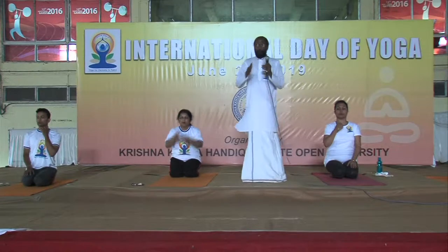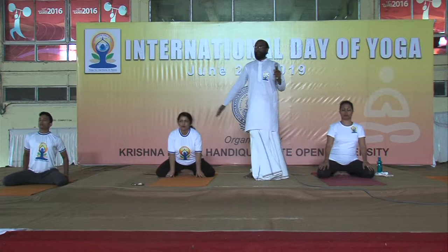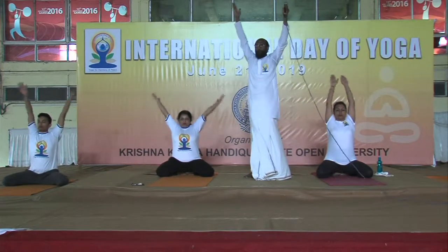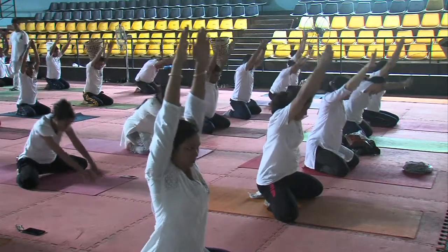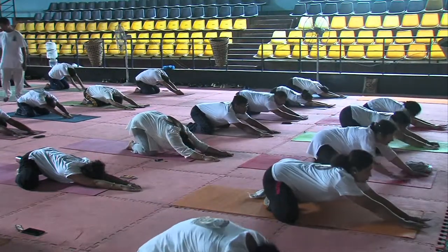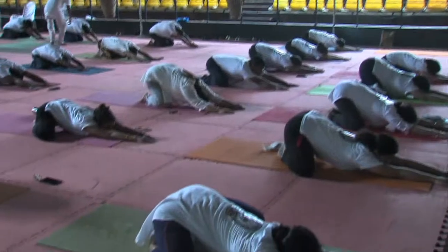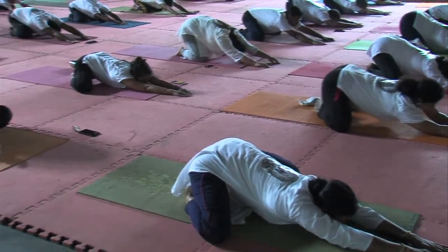Expand your body. Keep your hands on the side. Now breathe in, raise your hands up. Extend your hands towards the ceiling. Now your body — hold your feet. One, two, three, four, five, six, seven, eight, nine, ten. Bring it up.